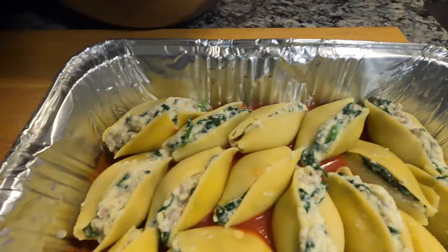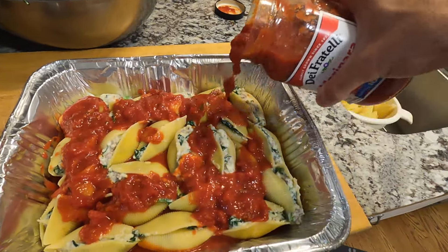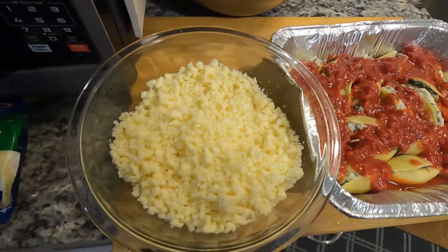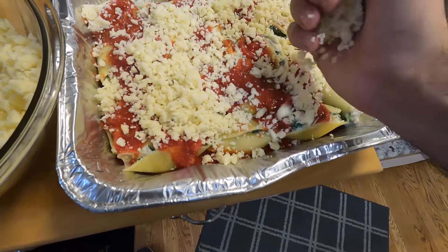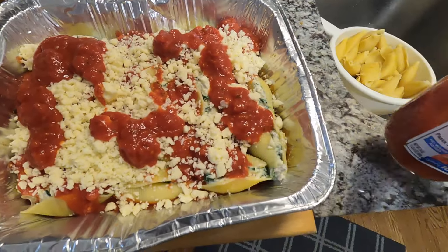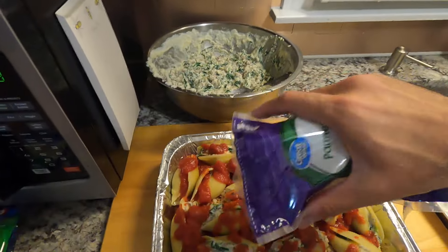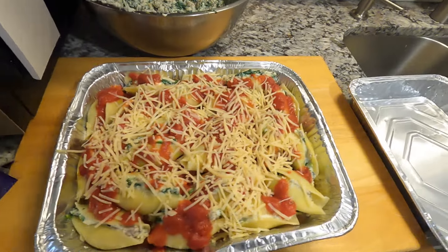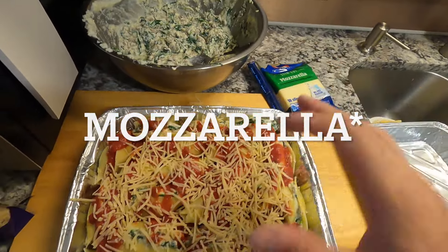Once we have one layer of stuffed shells on the pan, take some marinara sauce and sprinkle it over the top. Then we will take our grated mozzarella cheese — a nice heaping handful or two — and put a little bit more sauce on top. Then we'll make another layer of shells. Once we have our double layer, we'll add a little bit of parmesan cheese and then cover everything with mozzarella slices to make sure this gets super cheesy.